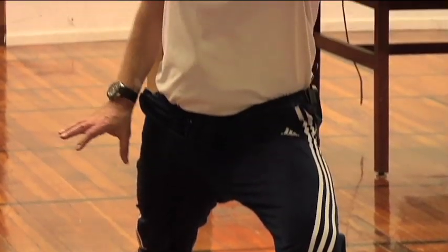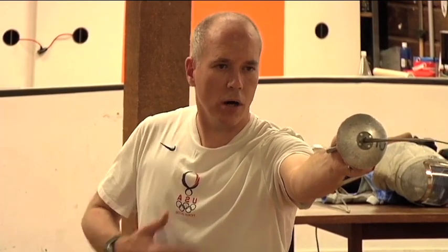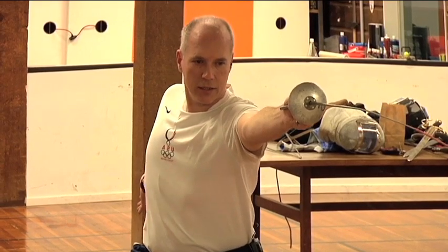One of the other great things about using a mirror as a training strategy is that you can see in the position of the lunge where you are and also how much target is open. If I'm like this, I'm giving my opponent a lot of target to hit. If I'm like this, I'm giving less target to hit.